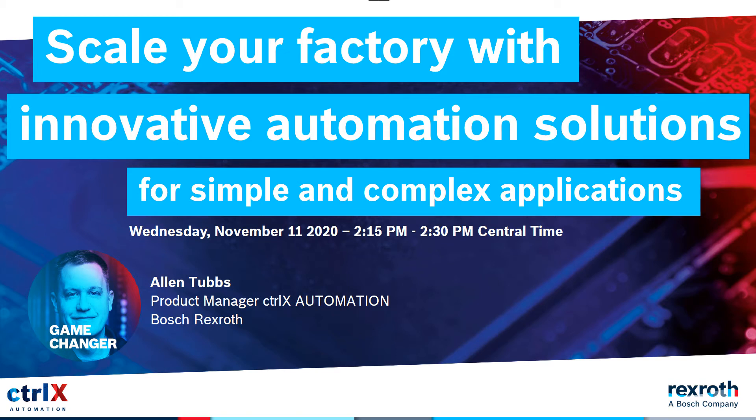Hi, my name is Alan Tubbs and I'm the product manager for Controls and IoT solutions for Rexroth in the U.S. I'd like to welcome you today to our session where I'll be telling you about the ways that you can use our new ControlX automation platform in your packaging applications.